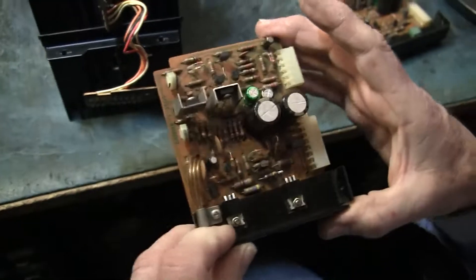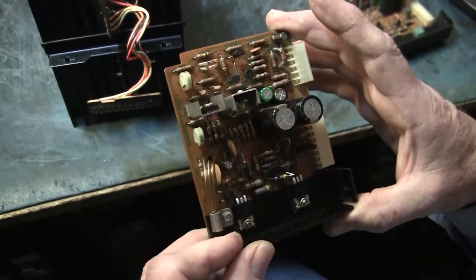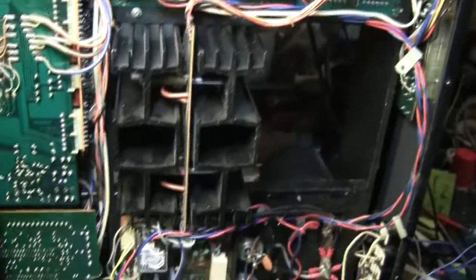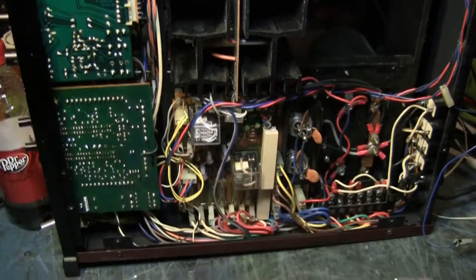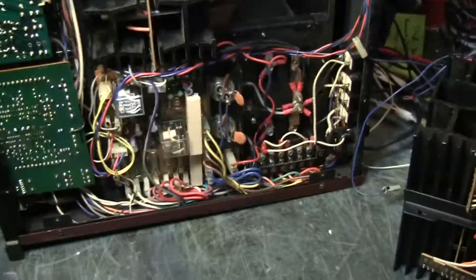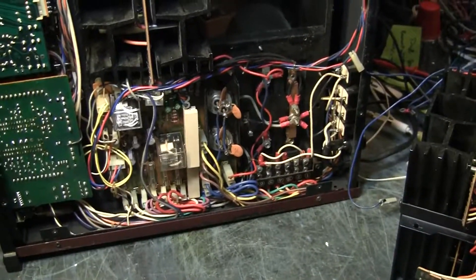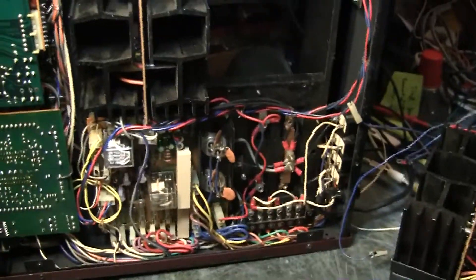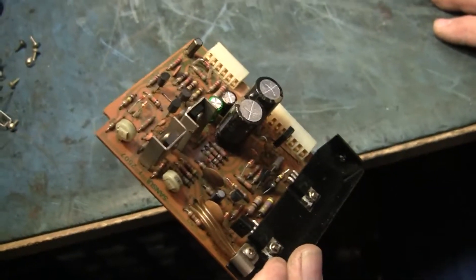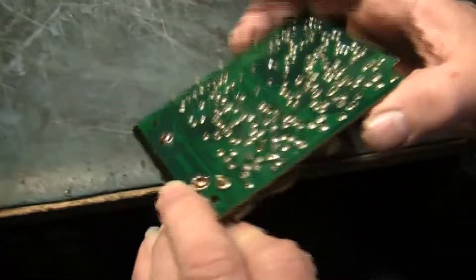They did a nice job with the recapping — you can't tell they had the whole thing apart and replaced every cap in it. They are a little nuts about replacing resistors; they put new sand block resistors in a number of places I'm not sure I would have bothered with, and a new protection relay — it's a nice touch. I've heard of people that make a living just completely recapping these, and people pay outrageous amounts of money for a recapped amplifier. It's an awful lot of work, but they did a very pretty job.